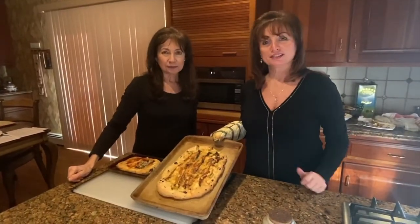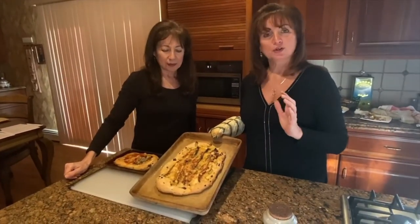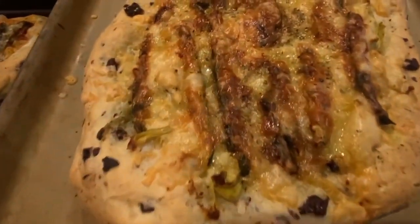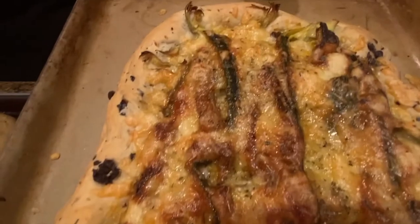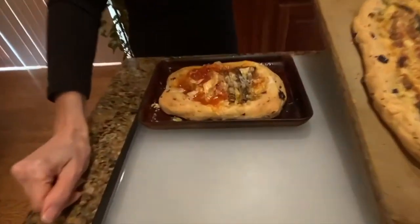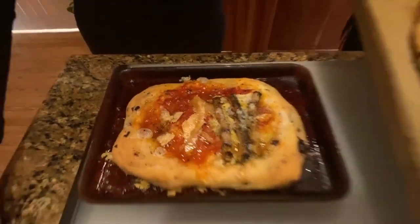Here is the finished product of our Greek pizza. Notice how nice and golden brown the edges have gotten and the cheese all melted and crusty on top. We hope you enjoy this as much as we will — it smells delicious. Kalorexi!